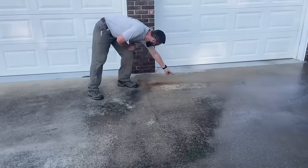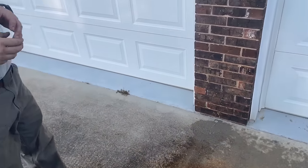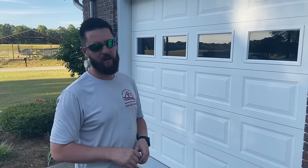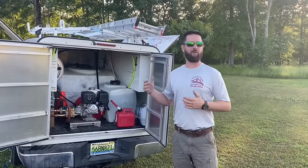Right here we've got a rust stain. We can remove that, but the standard process is not going to fix it — that would take another chemical. In our area most homeowners don't really care about that, so we're just going to clean it and move on. But if you're in a really high-end neighborhood, that would be a separate chemical — probably F9 Barc or some kind of rust remover. Come over here and look at the sidewalk we've already done versus this pad — massive difference.